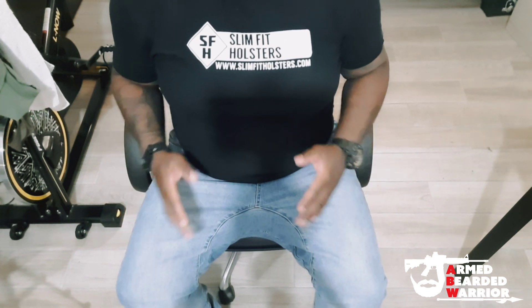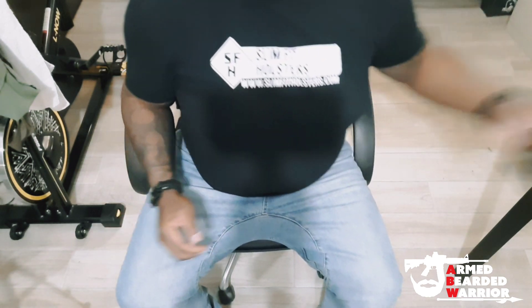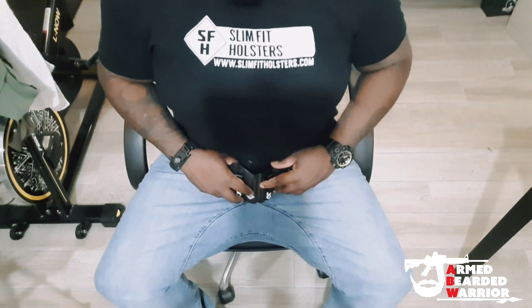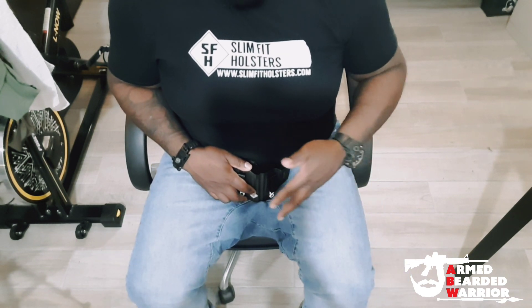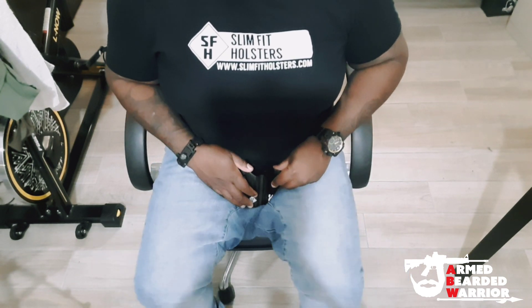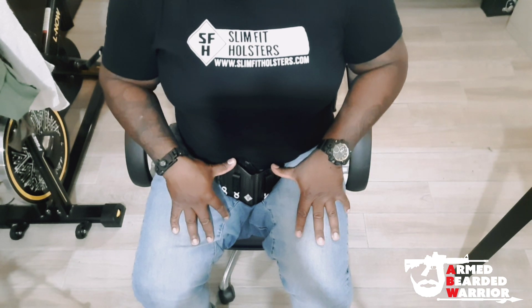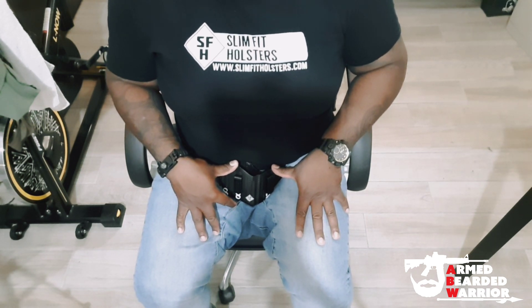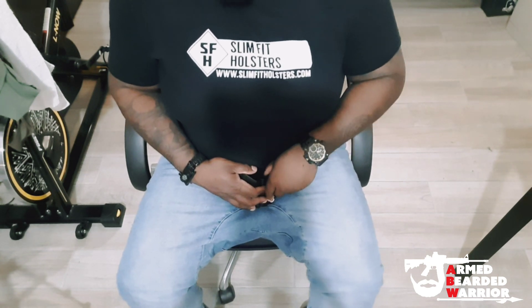So you see when you sit down, it pretty much looks like a V-shape with the original model. With it being rigid like that, for some guys who may not be as big as me — a little bit smaller — their legs will probably be a whole lot closer together, and that seems aggravating. Believe it or not, how this looks is aggravating for me since I'm a bigger dude. Some guys may feel like, I wish the thing would kind of bend with me.